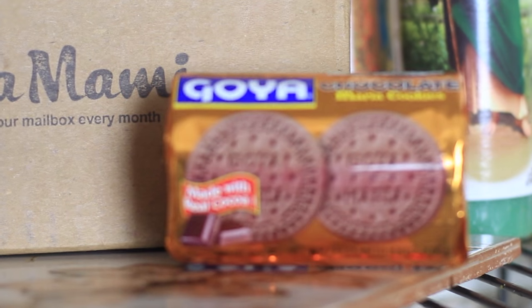Oh, these are my favorites. And my abuelo would always eat these up. These are Goya chocolate maria cookies. So these aren't just regular maria cookies — they are chocolate maria cookies.